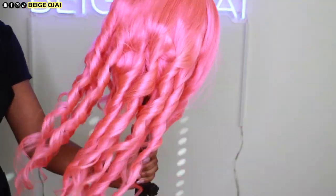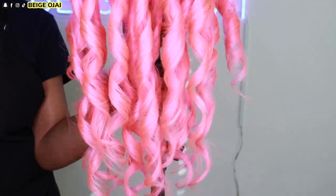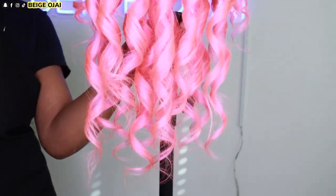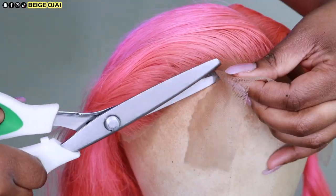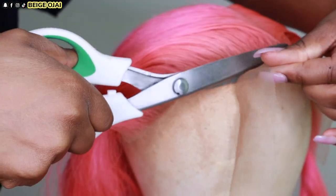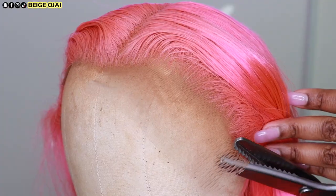These curls are gorgeous — the hair is very soft and it moves really, really good. Now that we're finished styling the hair, it is time to cut away that extra lace so that we can install it. I'm grabbing a pair of pinking shears and carefully cutting along the hairline following the natural curvature of this wig.